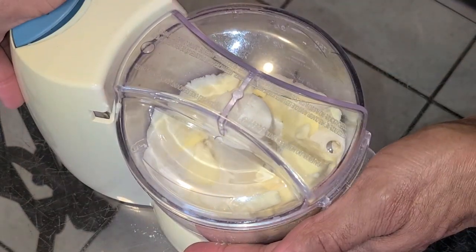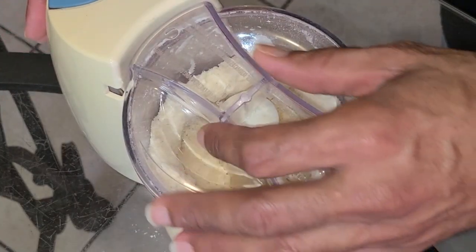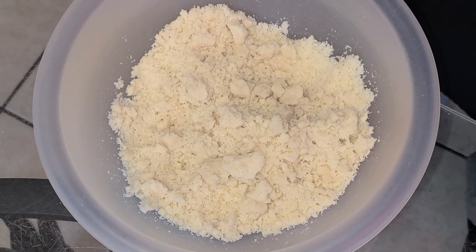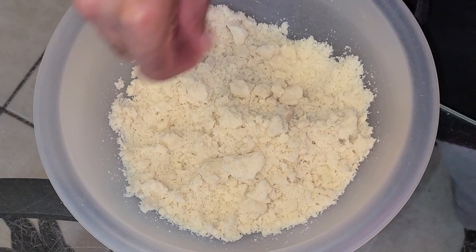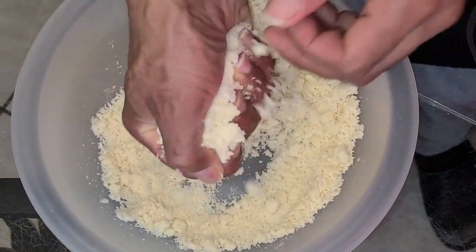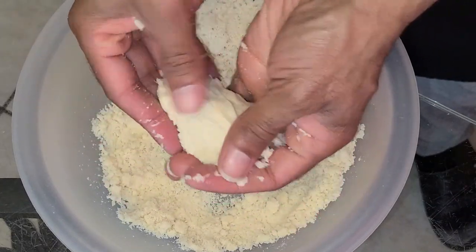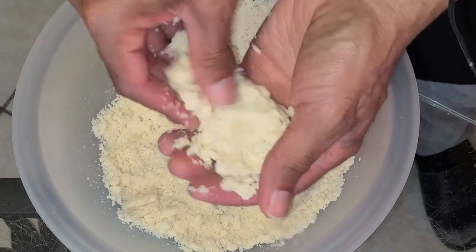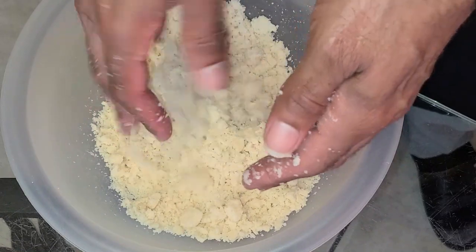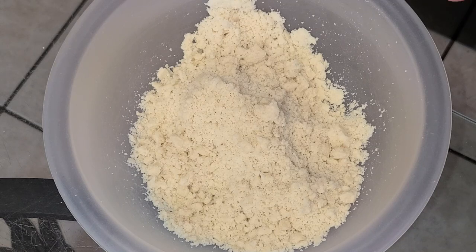Pulse or blend this for 30 seconds to one minute. It's ready. I've transferred the flour mixture into a small bowl. I'm going to take some of the flour mixture, put it in the palm of my hand, and the dough comes together. From there I'm going to crumble it, and there we have it — our streusel topping is ready. Place this into your refrigerator until ready to add on top of your coffee cake.